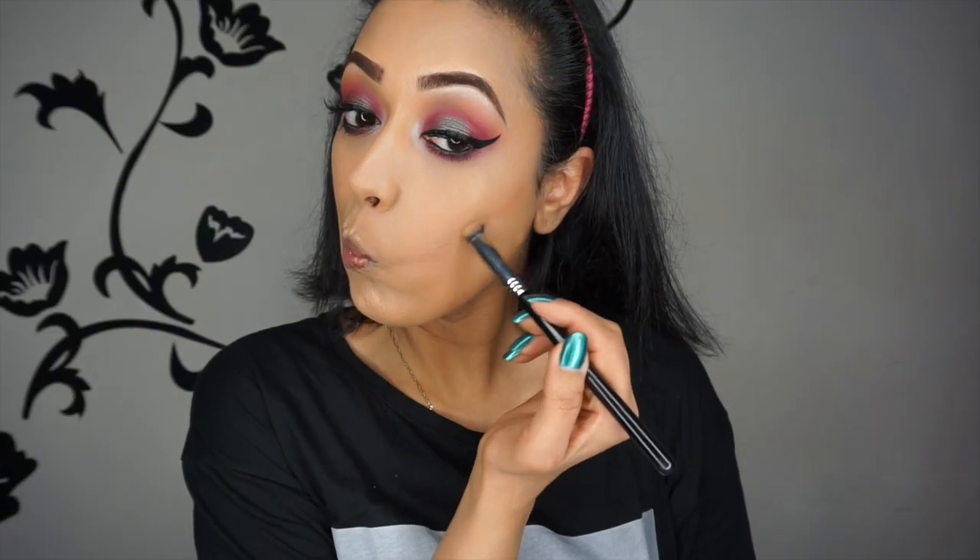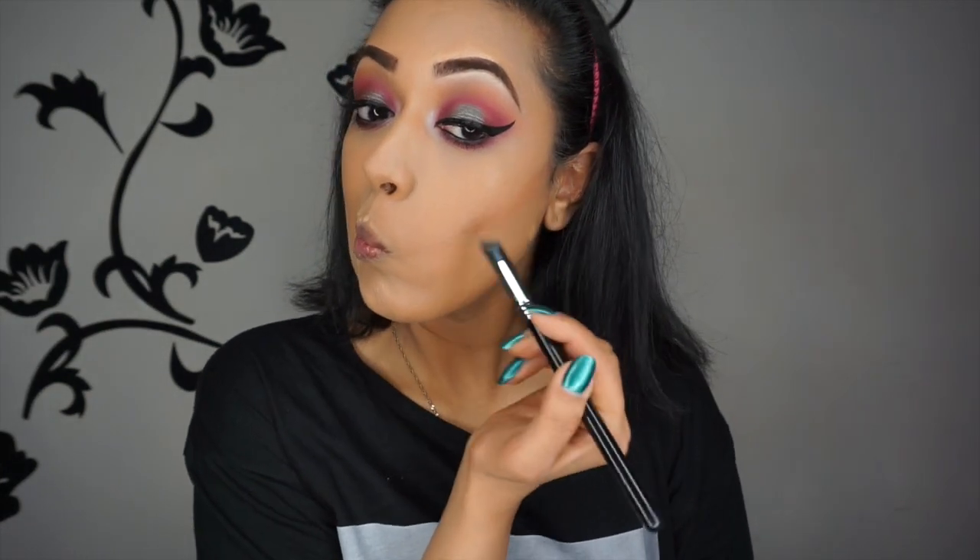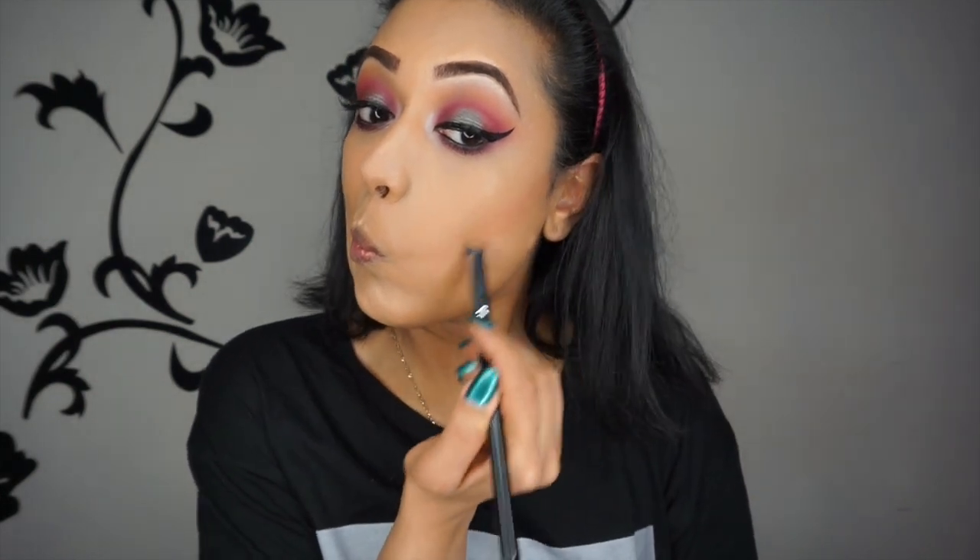Don't forget to do the lower lash line. I'm using the Infallible Sculpt Contouring Palette in Medium Dark by L'Oreal, applying it to my cheekbone area with the Sigma 3D HD Precision Brush. This gives a very natural kind of contour — it is a cream to powder contour and this was my first time using it. I was pleasantly surprised, but don't expect a full-on contour because the colour wasn't dark enough for my liking so I went over it afterwards with powder. It was amazing to use to contour the nose, and this brush is really good for creamy contours. I also applied it to my forehead area.